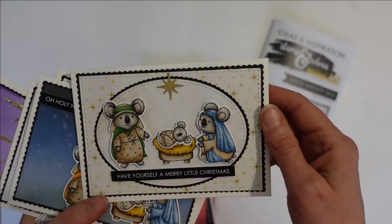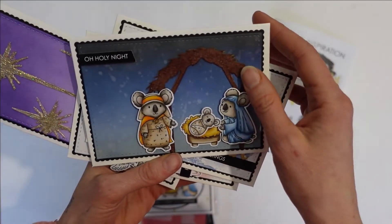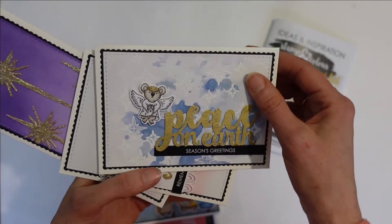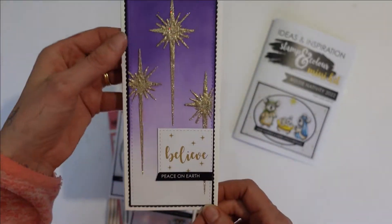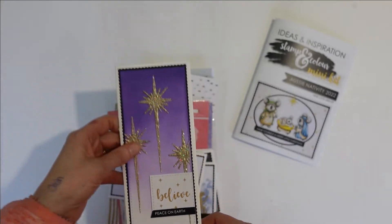Here are Ashley's cards that she's made with the gorgeous Nativity Scene, and this one here with the laser cut stable — she's embossed it. Cute little koala angels, 'Peace on Earth', 'Merry Christmas'. And there is that beautiful star stencil which Ashley has embossed with the purple.